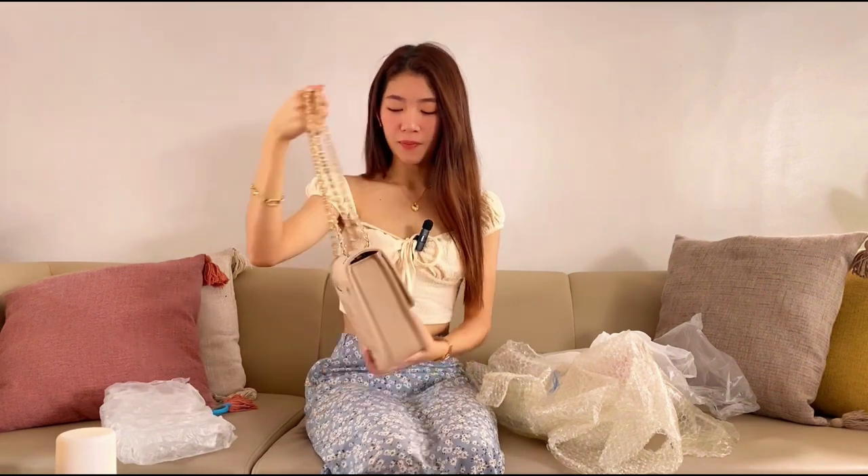It's so versatile, I'm so happy with this purchase! I'm not sure but I think this is around 200 to 300 pesos. You can check it on TikTok — there are a lot of videos, you can search for bag review videos. I saw this bag a lot and it has good reviews, so I highly suggest it.